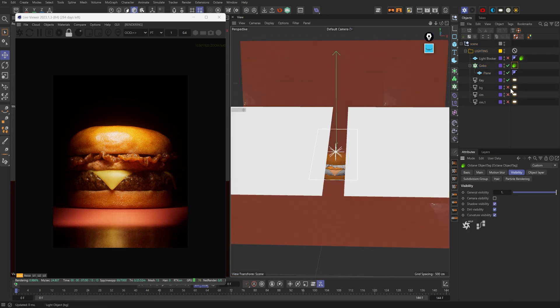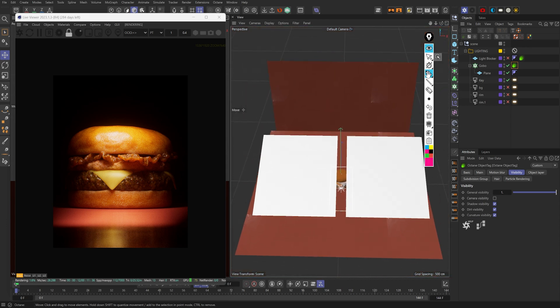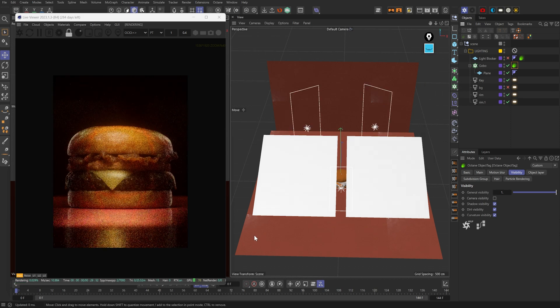Let's move on to the rim lights. The rim lights are placed right here and right here, pointing inwards, which is going to basically mimic what we had in the last setup — two rim lights on either side of the burger. And it creates this really moody but punchy type of look, which I actually really liked. You can see rim lights on this side and rim lights on this side, which is really nice.